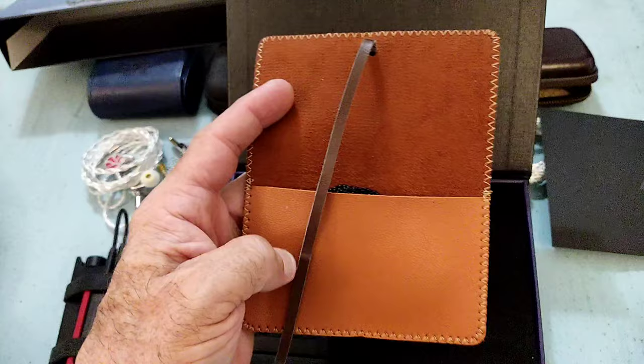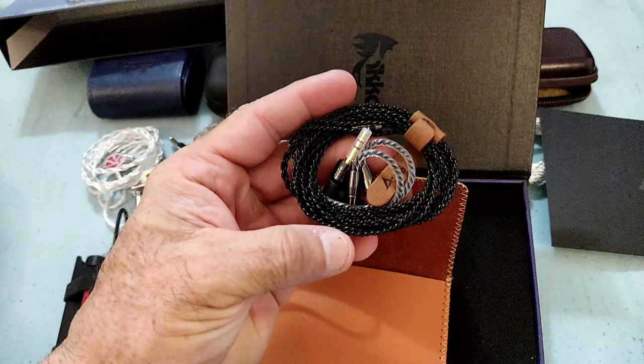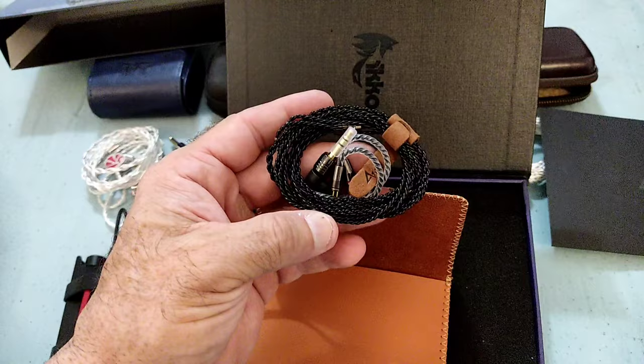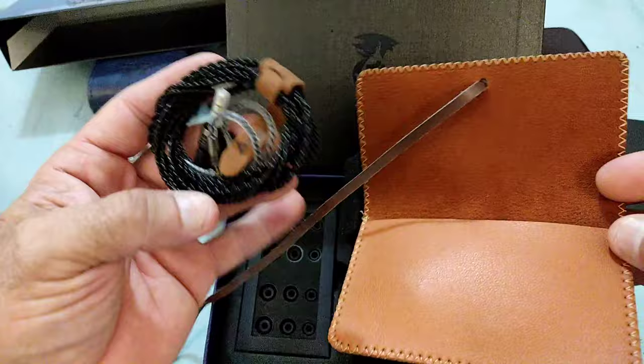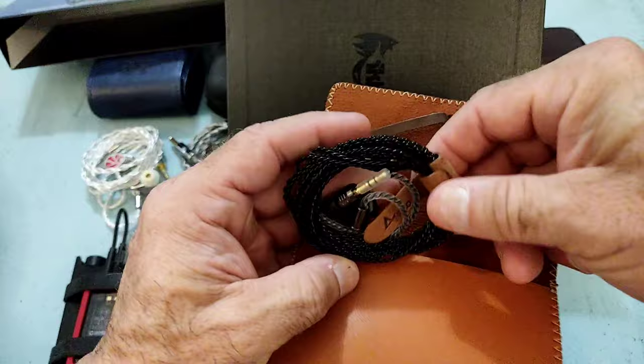And then the cable itself — I guess money was spent elsewhere, but this is not a cable for an IEM of this quality and caliber. That's my opinion. We have seen many times before that cables of very good quality can be had at IEMs which are much cheaper. And when we're talking close to $200, we want something which matches the overall experience, not only the unboxing but then the product itself.